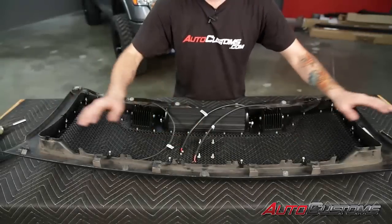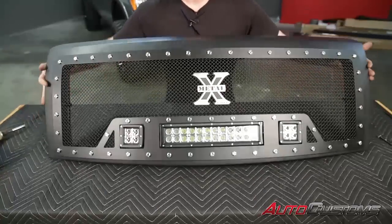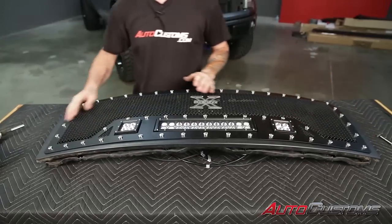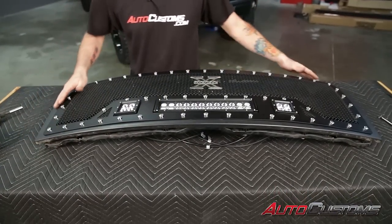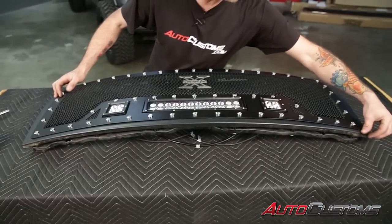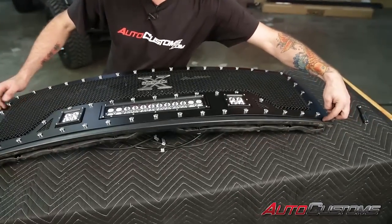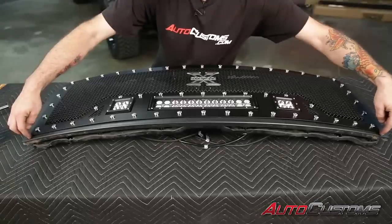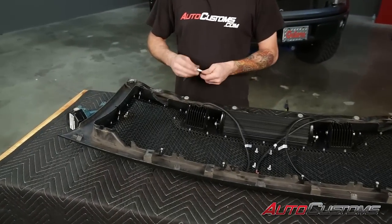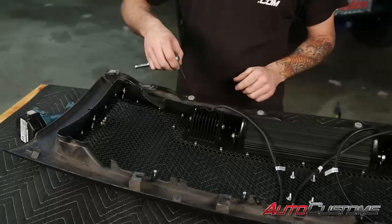Now after we get all these finger tight, flip the grill over and take some quick measurements to make sure you got it square inside the shell. Measure the distance from the bottom on each end and from the sides — that'll make sure you got it square before you tighten everything down securely. Next, go through and tighten these up with the ratchet. Those are eight millimeter nuts.